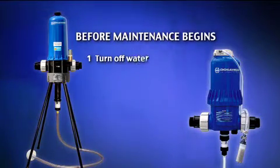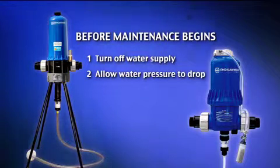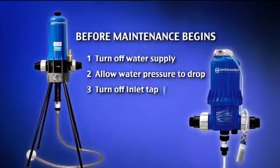Before carrying out any repairs or maintenance to the Dosatron, turn off the water supply and allow the pressure to drop. If there are taps on both sides, turn off the inlet tap first.